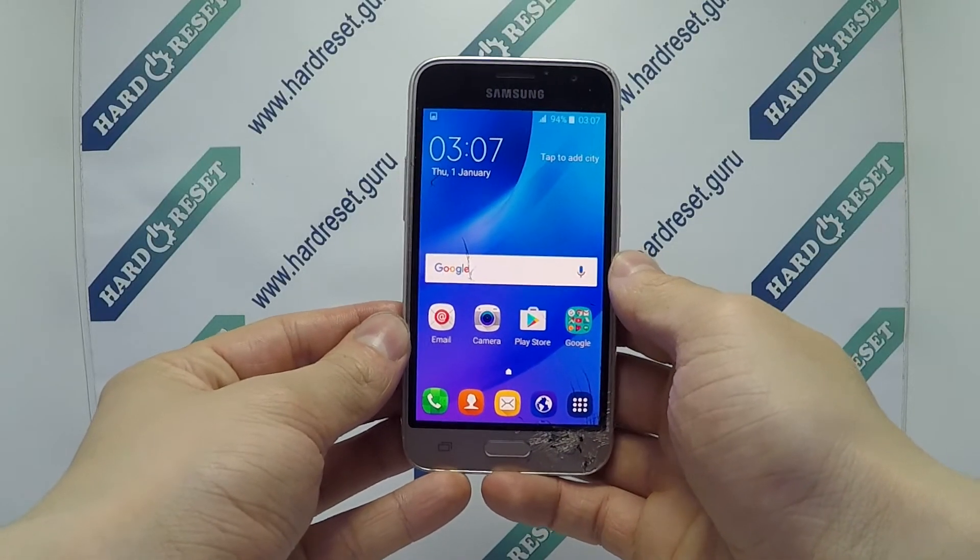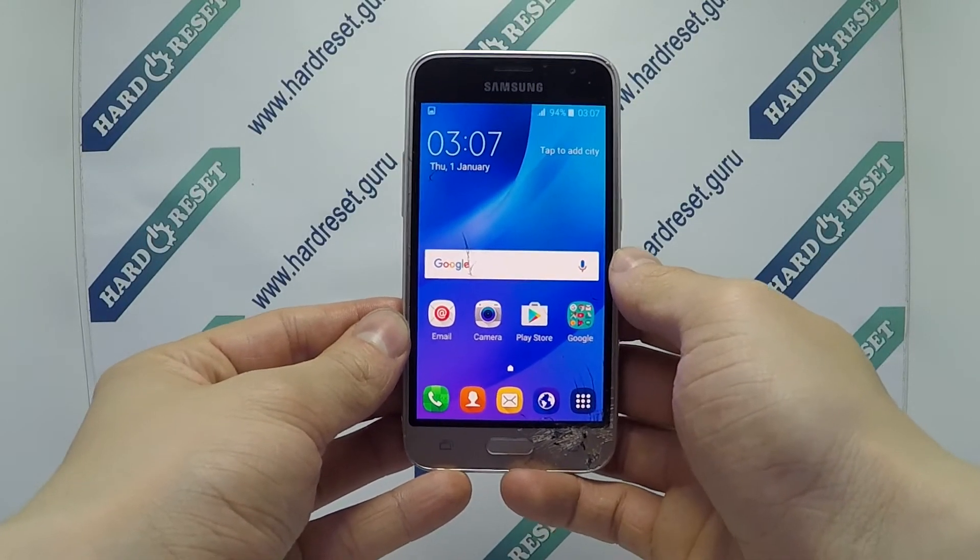Hello, I show you how to factory reset from the menu on Samsung Galaxy J1.